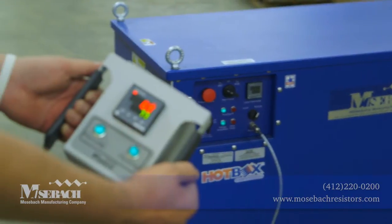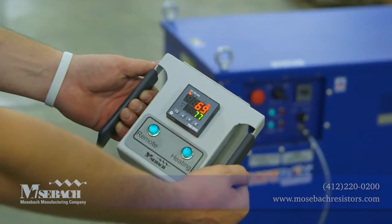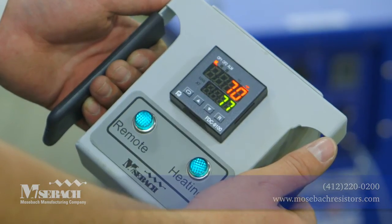There's a remote control available as an option that can be used to control the unit from up to 50 feet away.